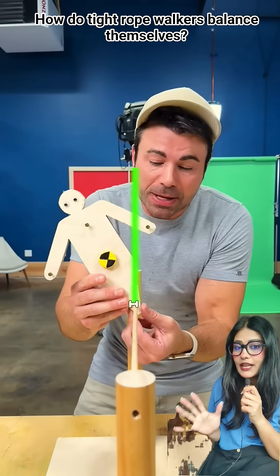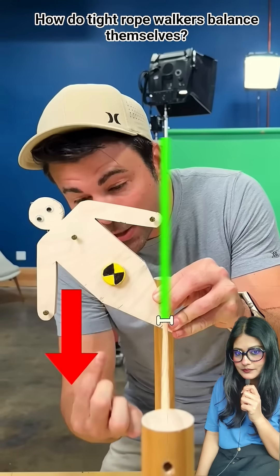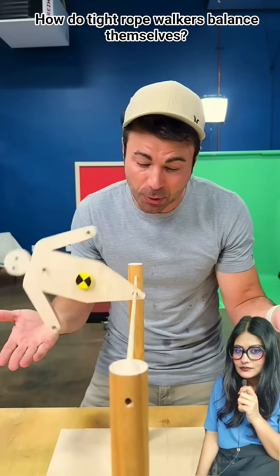In this video, he's trying to explain how tightrope walkers are able to balance themselves. There's nothing to support you against the pull of gravity, and you topple over.